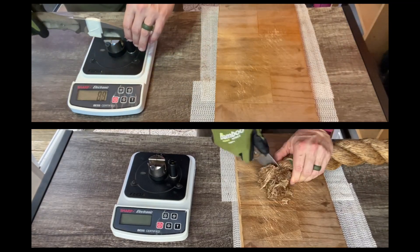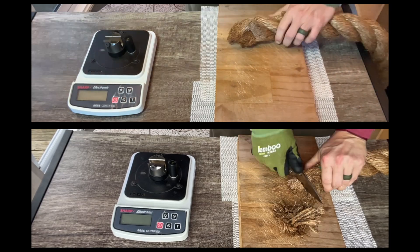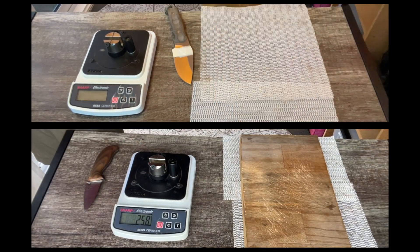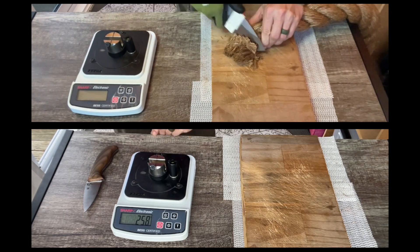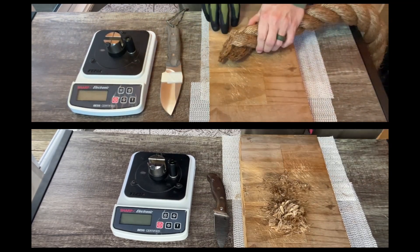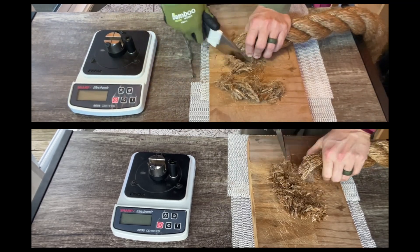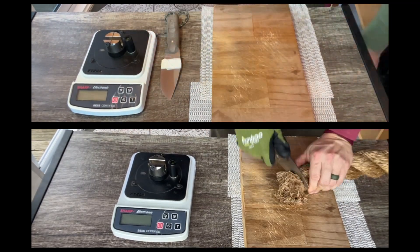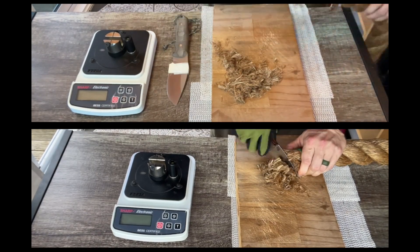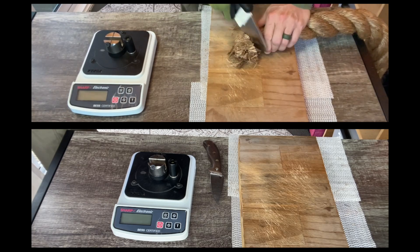It's a longer blade, so I've taped it off at my normal around 70 or 80 millimeters of edge so that it didn't have an unfair advantage due to increased edge length over the other blades I've been testing. The edge that the MagnaCut took was initially keener, and it would push cut through the rope fibers a little bit more easily.